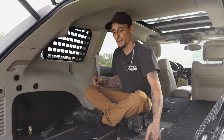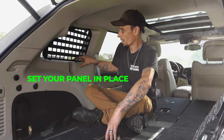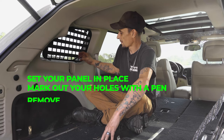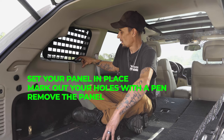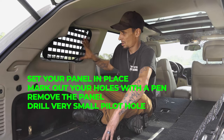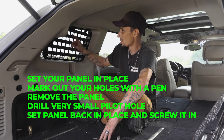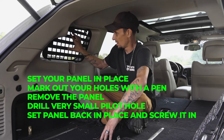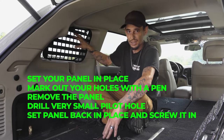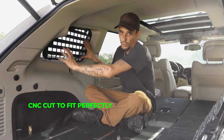Installation of these is super easy. All you do is set your panel in place, mark out the holes with a pen or a pencil, and remove the panel. Drill a really small pilot hole, set it back in place, and screw it in. This just attaches to the plastics. It is really stout — it doesn't move. You can yank on it and move on it; it won't move. We cut these to a perfect profile so it almost wedges in place.